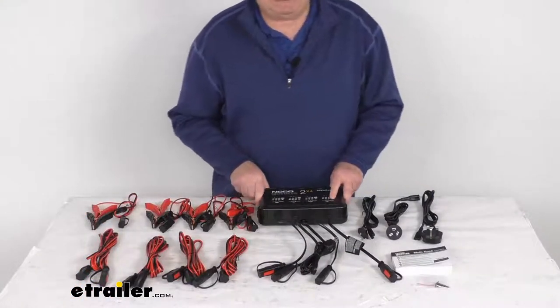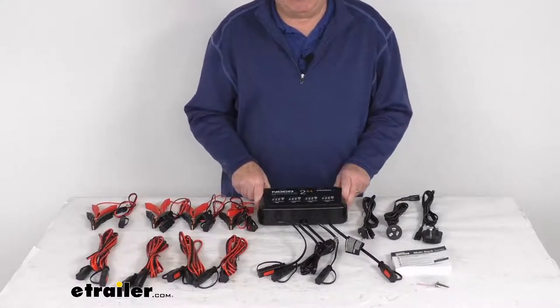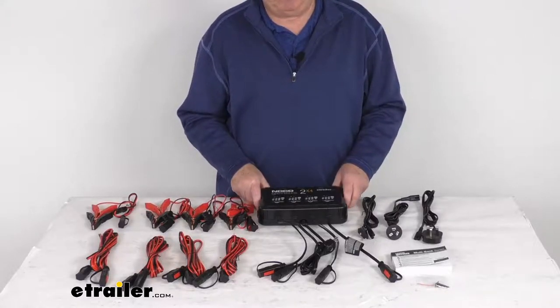They do offer X-Connect series accessories which are sold separately — they provide connections for additional applications. Those X-Connect accessories are listed on this product page as a related product.